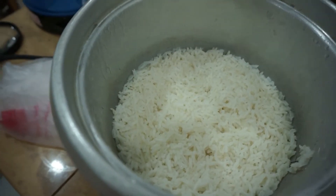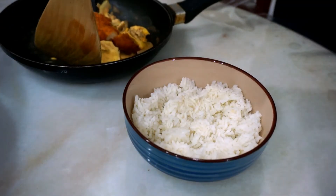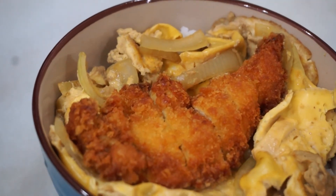It's time to plate. Of course, you will need your rice. I guess it's not too bad.